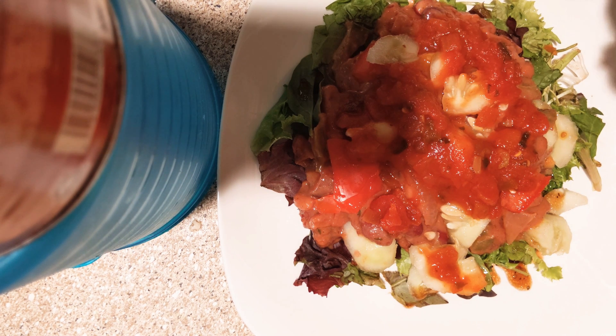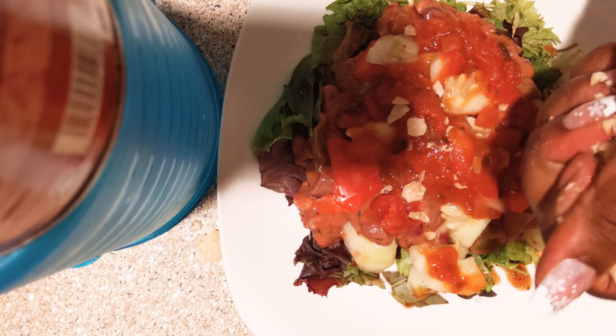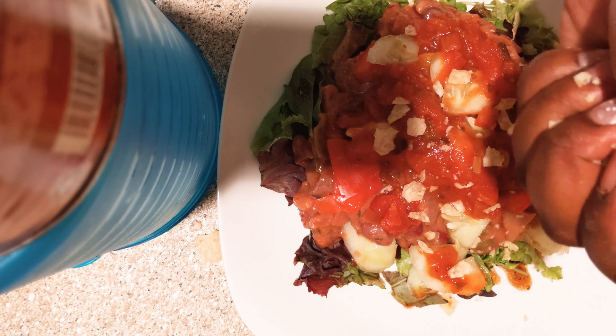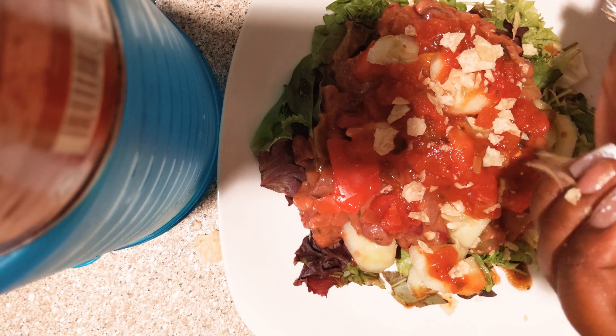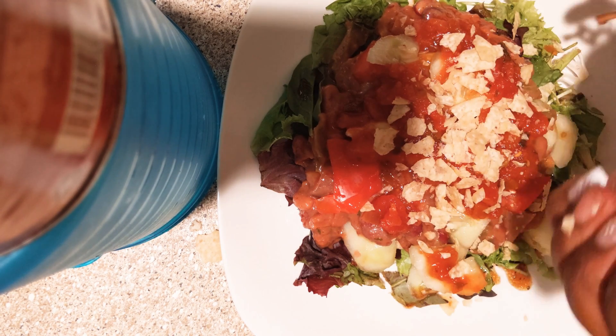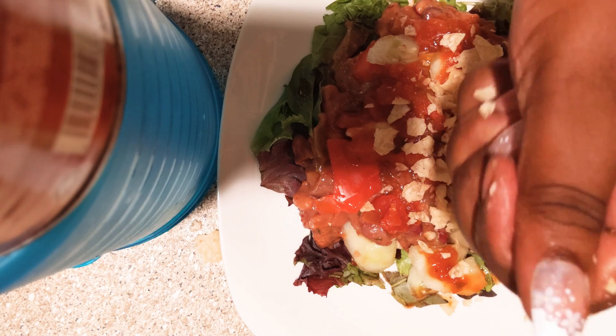Now we want to take some little tortilla chips and just break them over it. Spread it out there — you go, you know, you got that crunch going on.